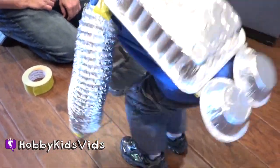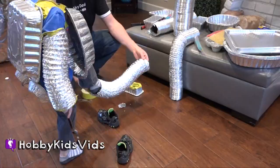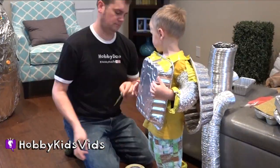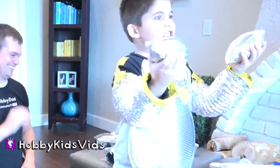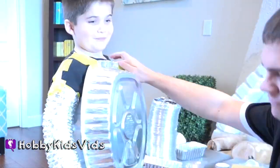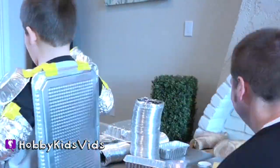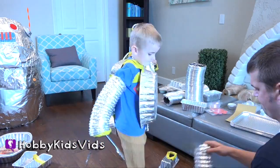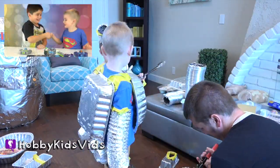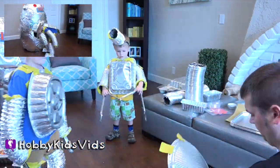Buh-bye. Click on the button at the top right to see these Hobby Kid robots in action.